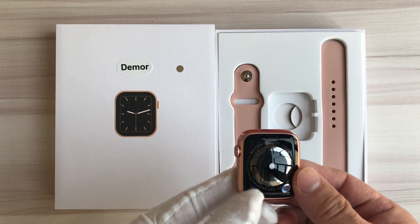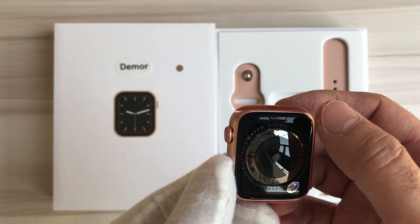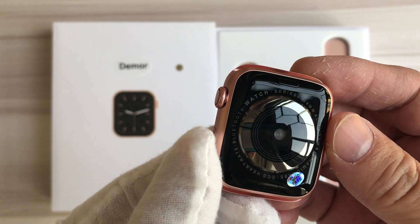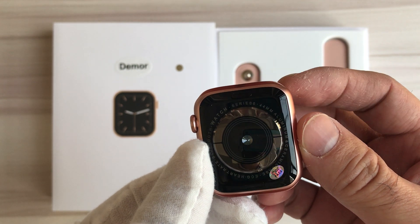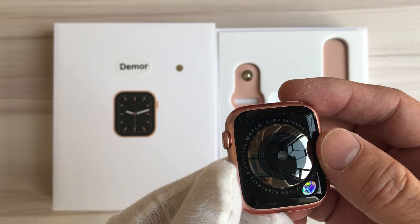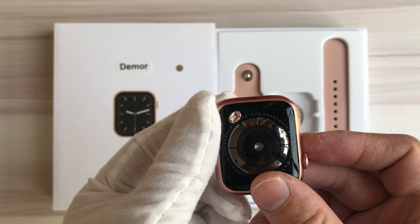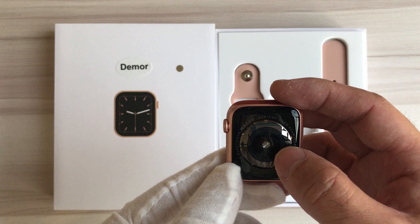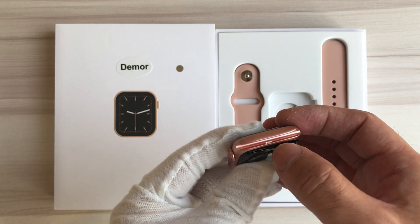Let's have a look at the back of the watch case. The back is made of glass. It's printed: Bluetooth Watch Series 6, 44 millimeter size, aluminum. ECG-enabled. At the center there is one round sensor, and this is the slot to fix the strap.